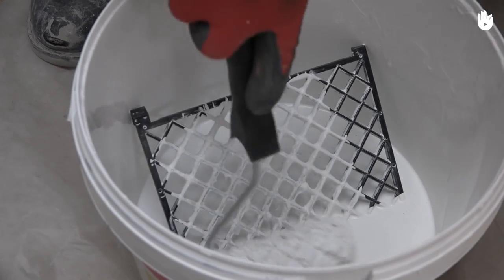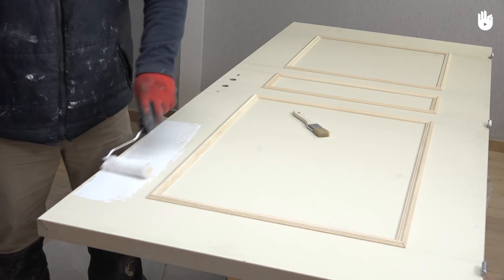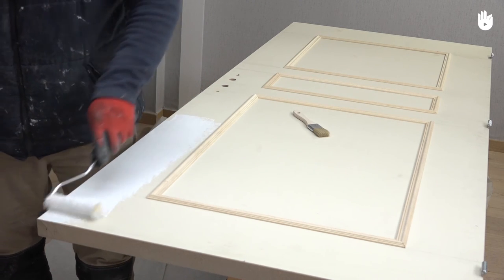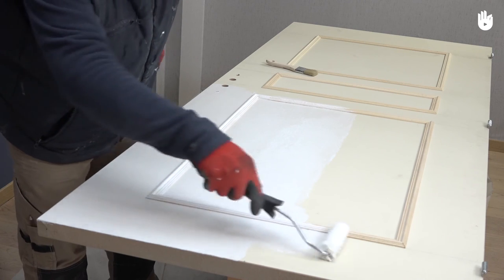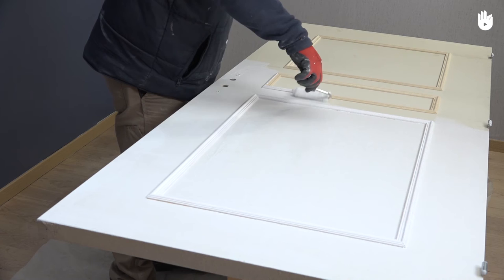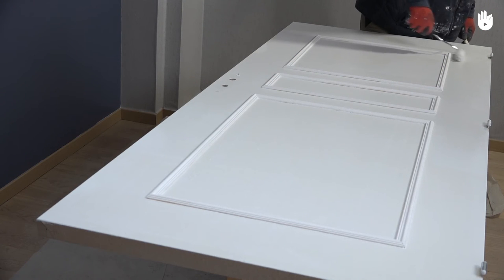You can now apply the undercoat. Mix the paint so that it is even and homogeneous. Apply the undercoat with a small, long-haired roller. Paint the undercoat in even strips, paying particular attention to the wooden strips. When your undercoat has been applied, leave it to dry for 24 hours.